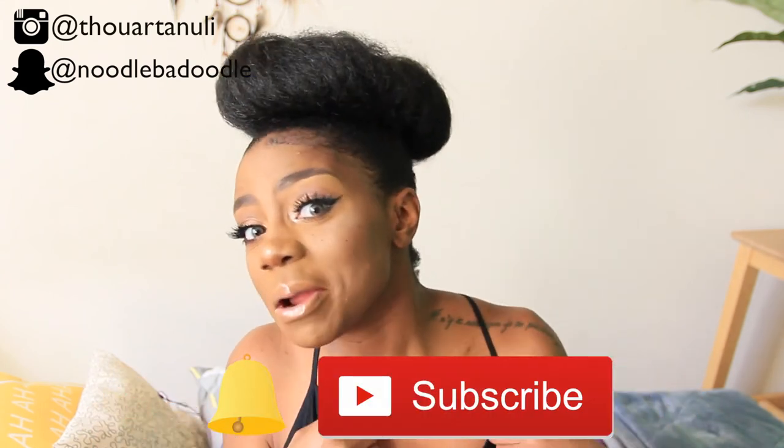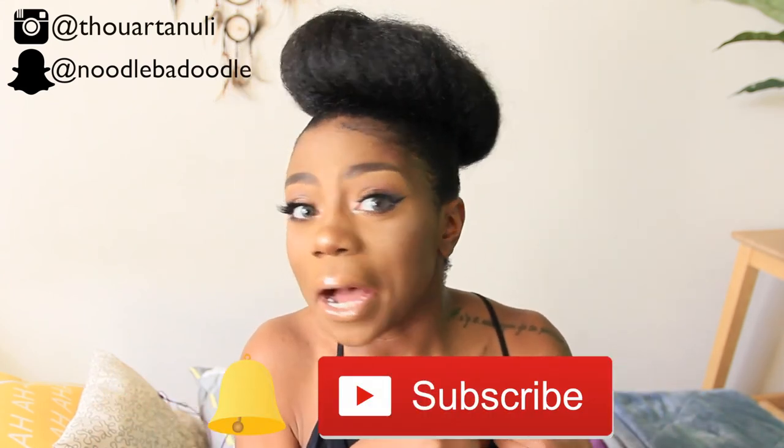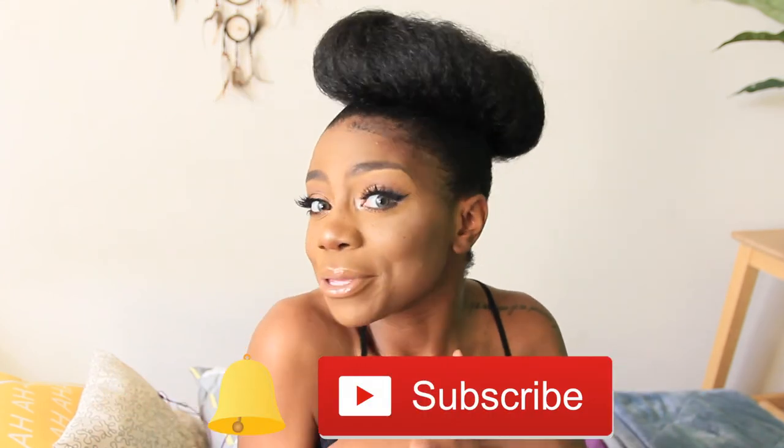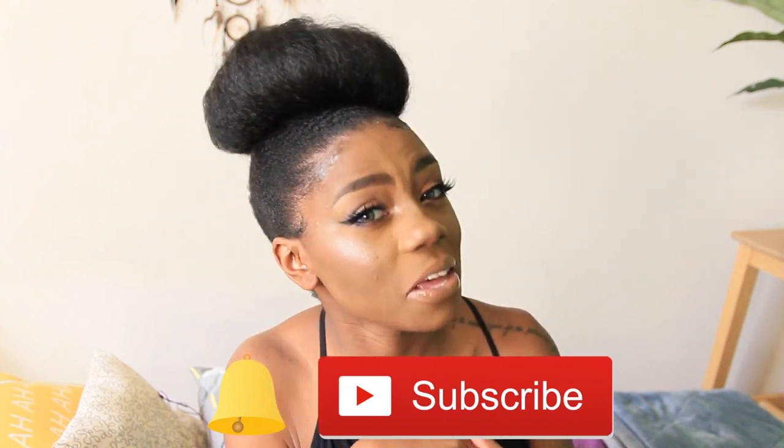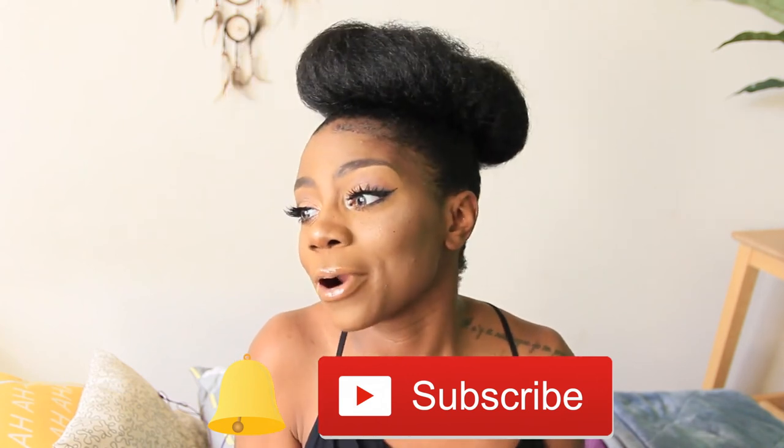Hey y'all, hey everyone, and welcome back to my channel! If you are new, hello, hi, how are you doing? Welcome — if you want to hit that subscribe button as well as that bell button, I have a whole lot of videos I'm excited to show you, and if you want to get notified when I put out videos, you definitely want to hit that bell button.